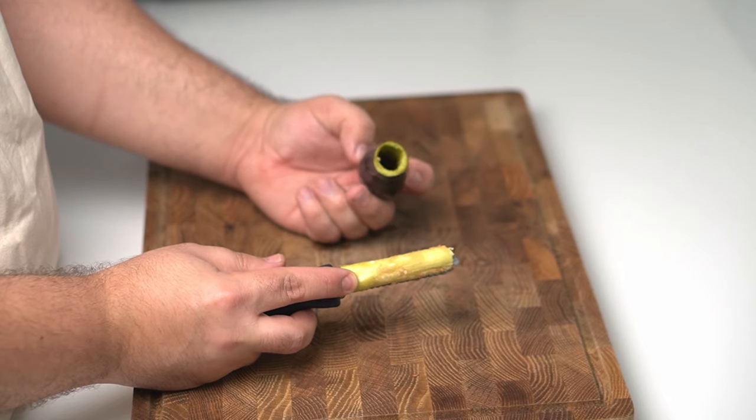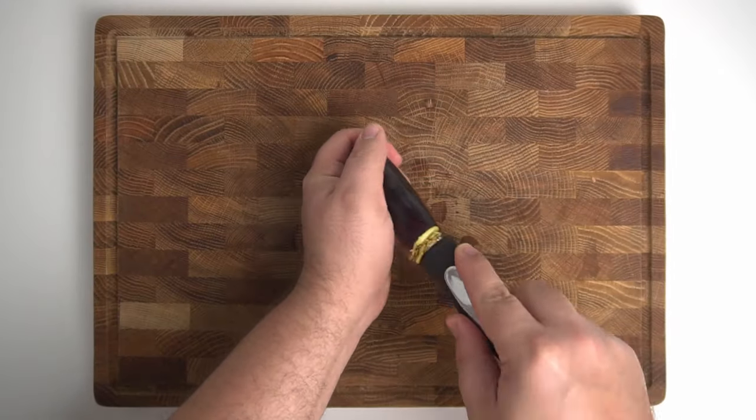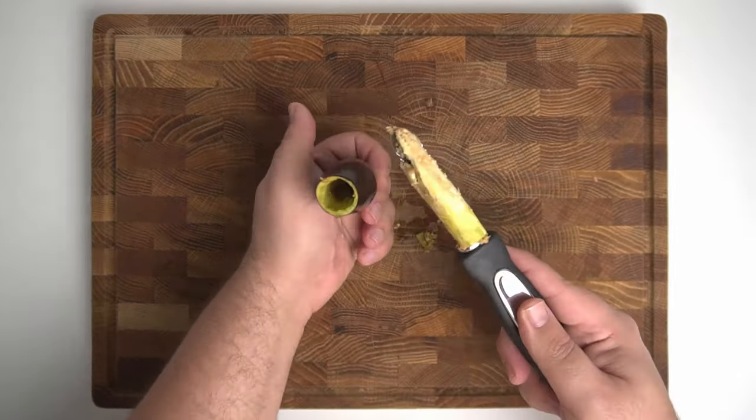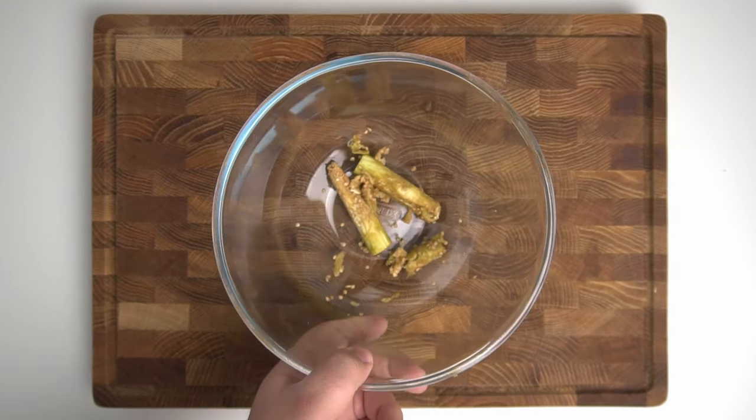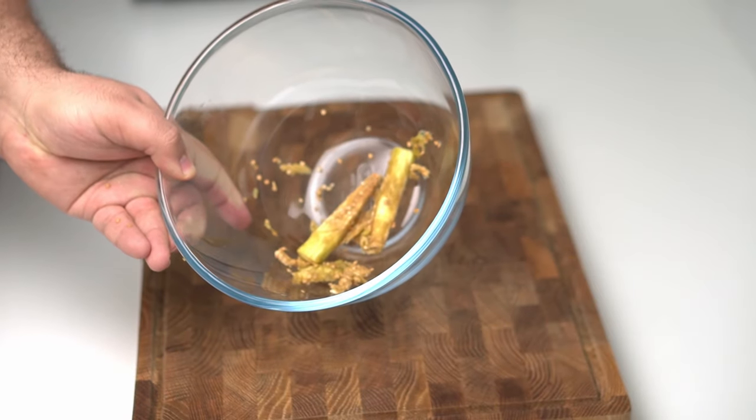This is pretty much exactly what you want — a nice and clean aubergine ready to be stuffed. You'd use the exact same technique for stuffing miniature courgettes. Just place the removed aubergine core in a bowl and set it aside so we can use it in the stuffing.